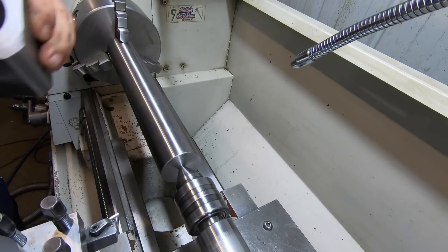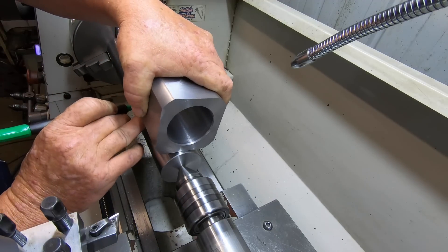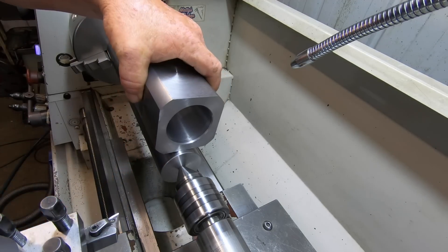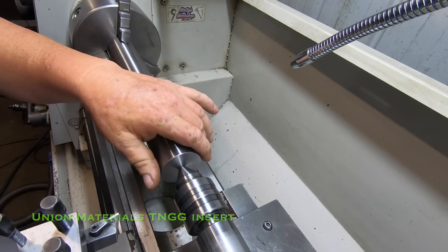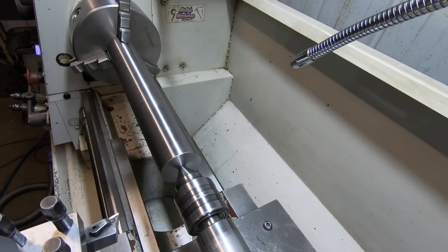I want the shaft to protrude out the end so I can put a good run of weld around it. I'll take some measurements and use the TNGG insert which is real low tool pressure - should be able to nicely remove a couple of thou to make this fit nice.